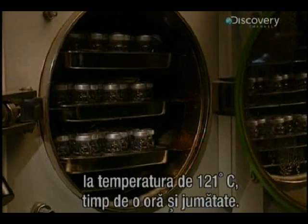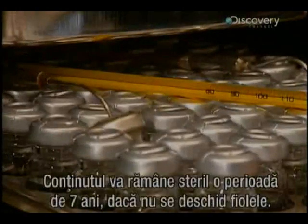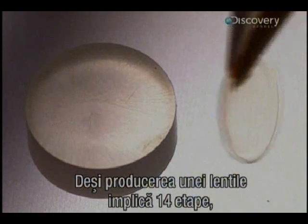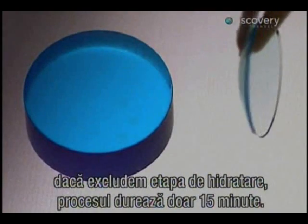Although the production of a lens involves 14 steps, if you exclude the hydration process, it only takes 15 minutes to make one. From these simple coloured discs, a crafted precision piece of technology can transform a person's life instantly.